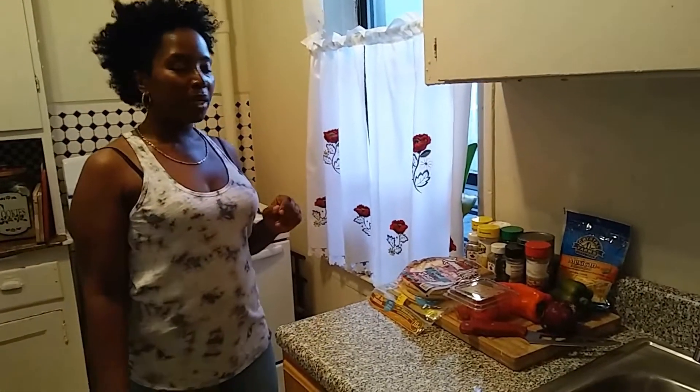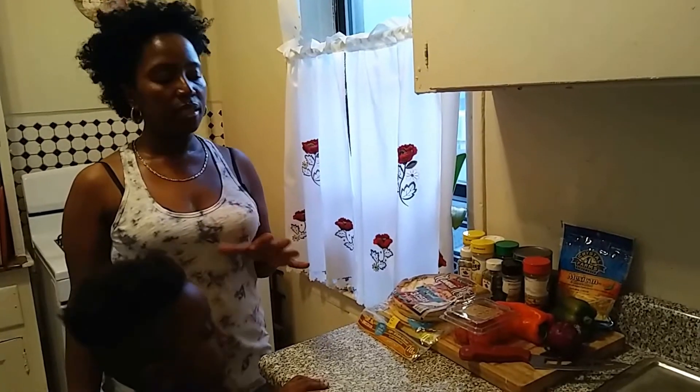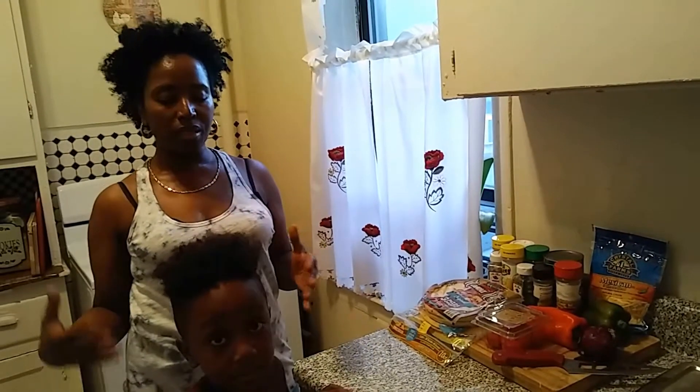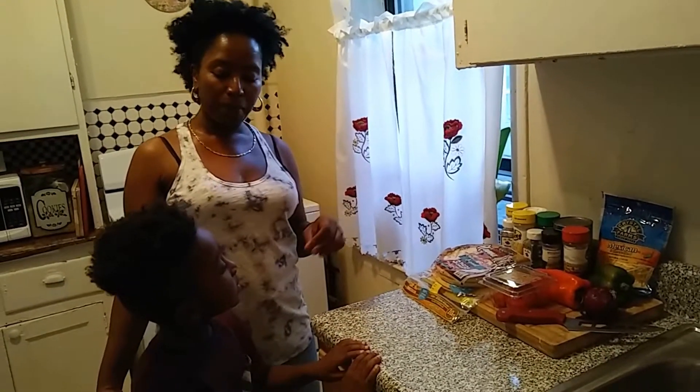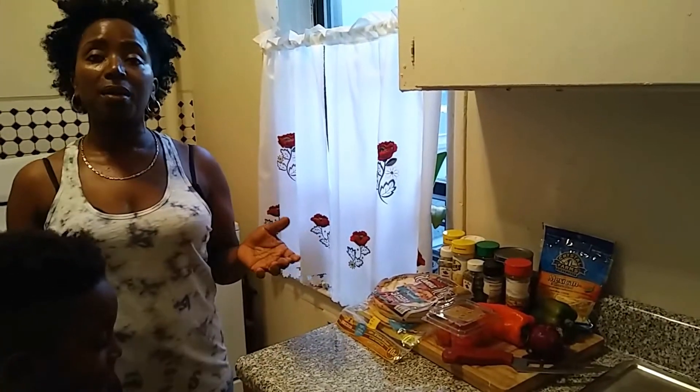Hello everyone, welcome back to my kitchen! Today I have a little special treat for you guys. I have company over — my kids and my grandkids are visiting. It's my birthday weekend, so we're gonna make something really cool. Who doesn't like pizza?